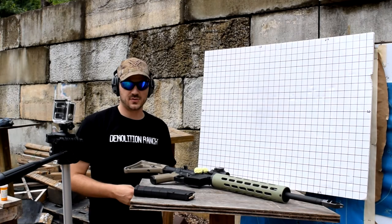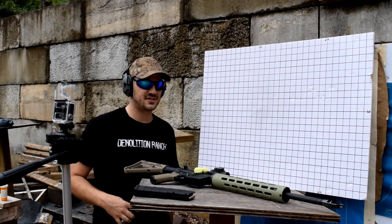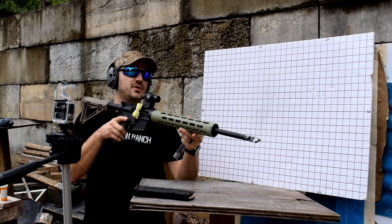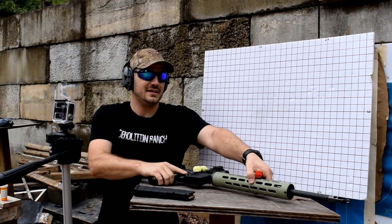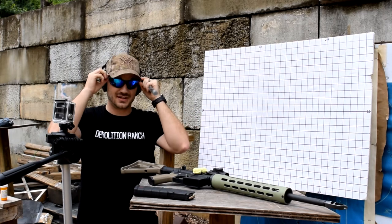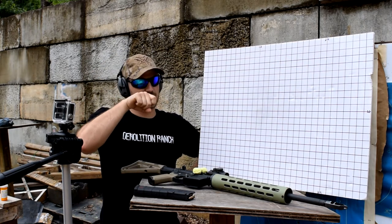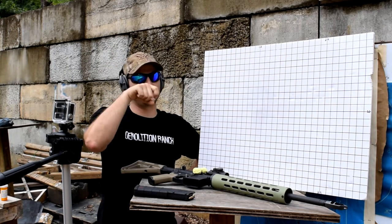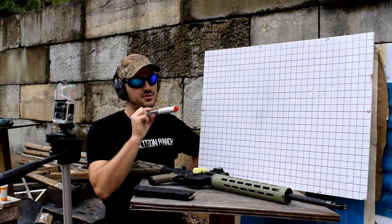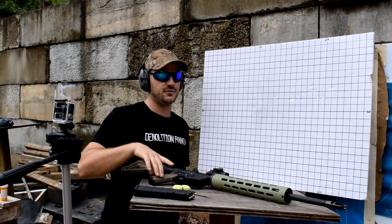Our next and last muzzle device is the Vendetta Precision Interceptor — the one that sparked the desire to do this test. It's a two-chamber brake with three ports on top. In theory, this design should help mitigate felt recoil into the shoulder, and with those ports on top, it should help keep our muzzle down for faster follow-up shots. The trouble is that if you put too many ports on top, instead of recoiling up, it'll actually recoil down. The real question is whether Vendetta Precision did a good job of putting just enough ports on top to mitigate recoil without creating a downward recoil. Let's find out.